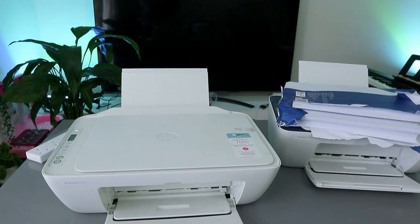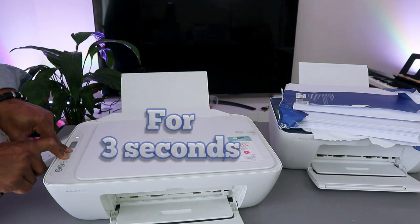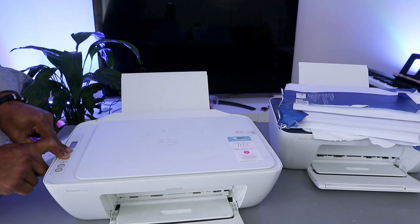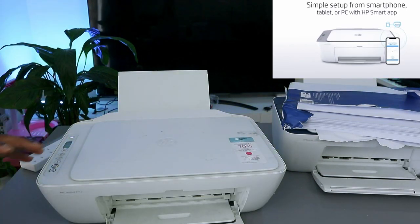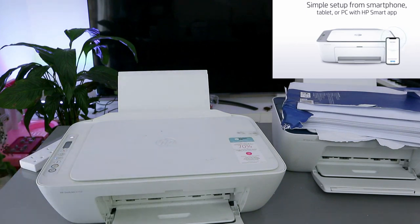First, you need to put this printer in wireless mode. Press the Wi-Fi button and the Cancel button together, and the printer will start to flash. Now this printer is in wireless mode. Wait for the printer to be ready. You can see the Wi-Fi light is now flashing.